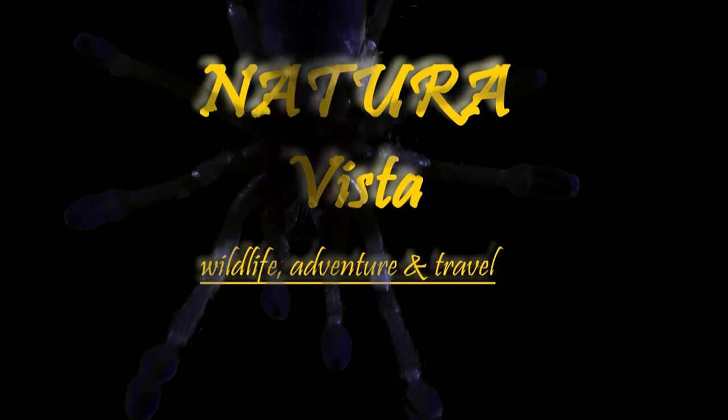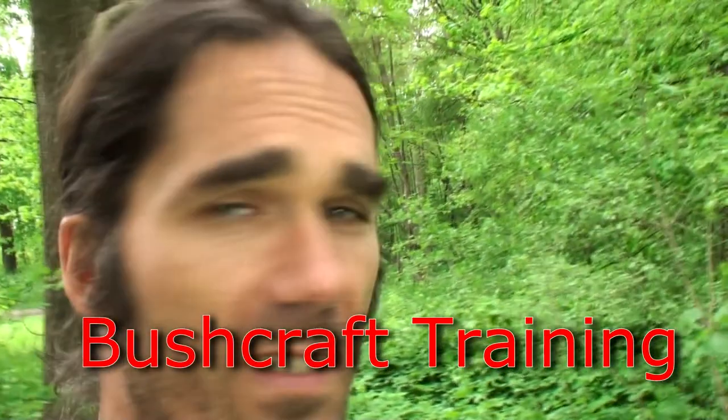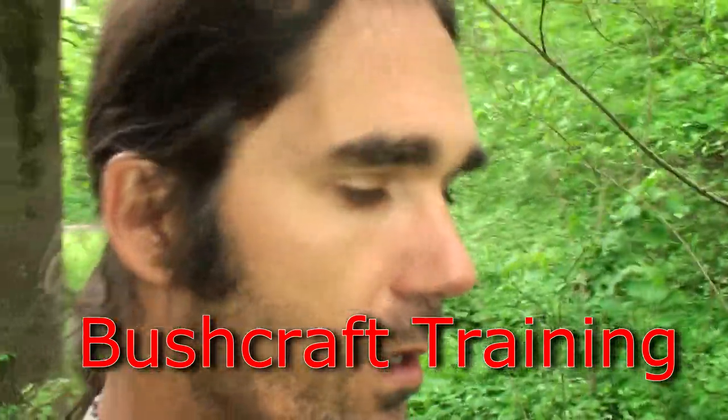Hi! Today we are training some bushcraft or expedition skills, and we start today with very simple stuff.